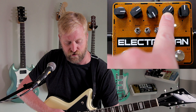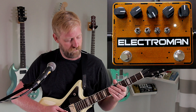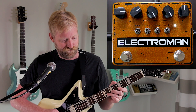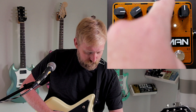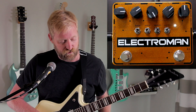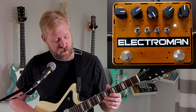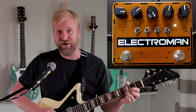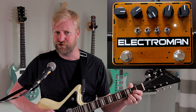The flutter knob controls the depth of modulation. It gets pretty wacky if you turn it all the way up. There's a switch down here that controls the speed of the modulation — middle is the slow setting, left is faster, and right is the fastest. It's pretty wacky turned all the way up, but if you bring down the flutter knob, you can get a lot more conservative, a lot more useful in a traditional sense.